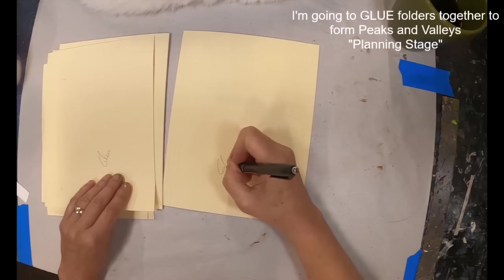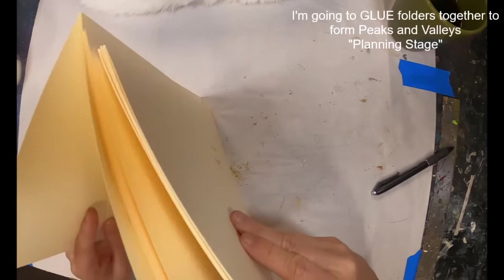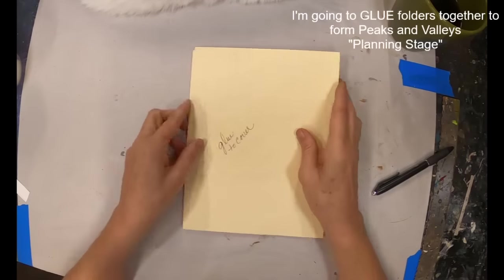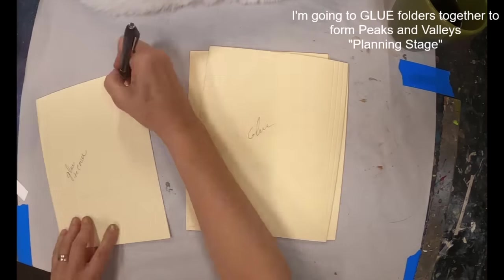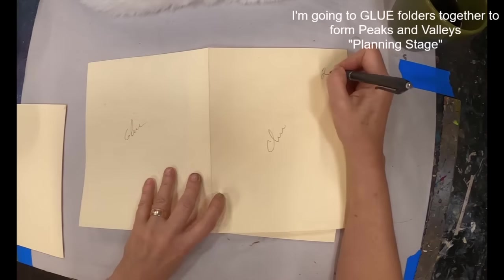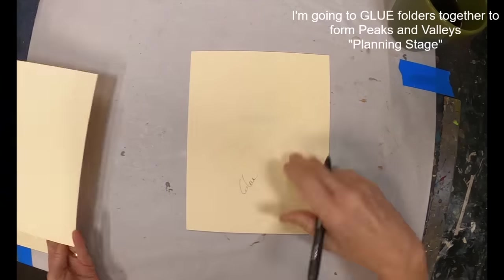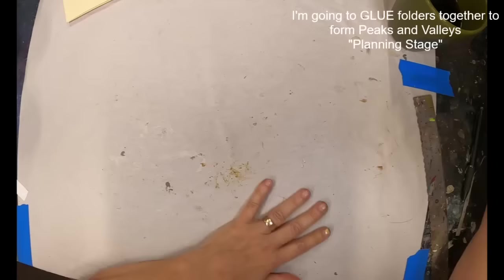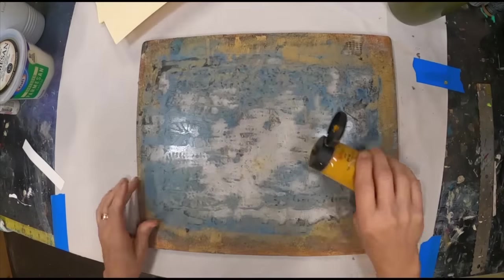So valley, peak, valley, peak, valley — that gives you two valleys on each end that will be appropriate to connect to your cover pieces. I'm just numbering them. I paint over it anyway, so I don't know why I did all that, but here we go.